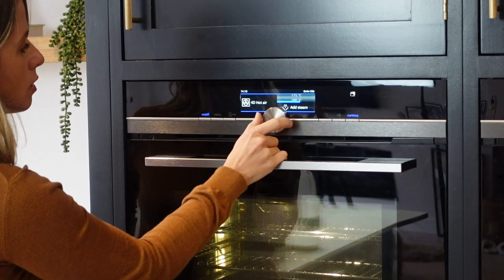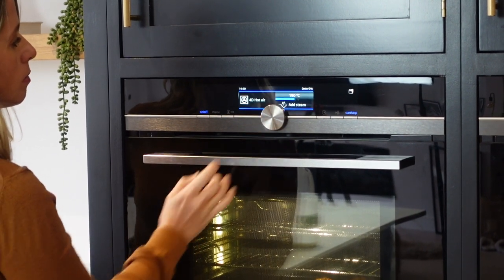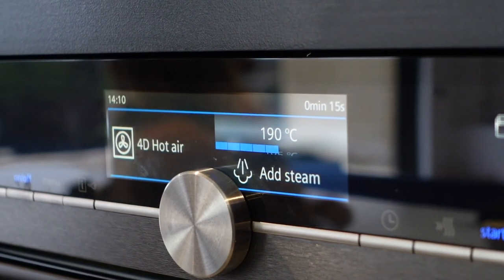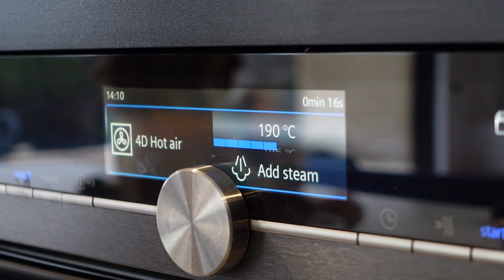Before you start making your batter, the first thing you want to do is get your oven on to 190 degrees centigrade. I have a fan-assisted oven here, so just adjust your temperatures according to the different ovens that you have.